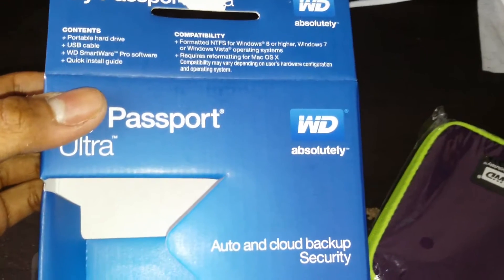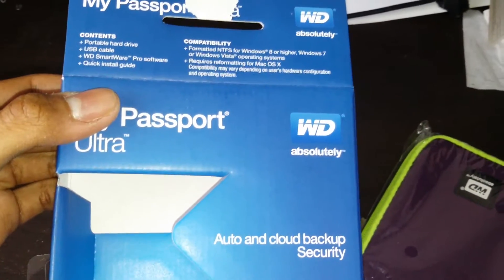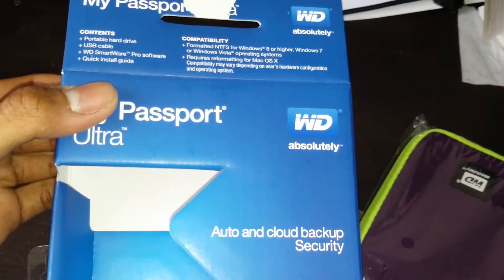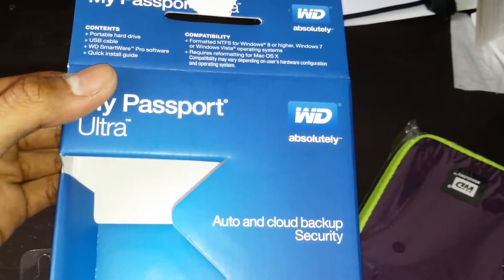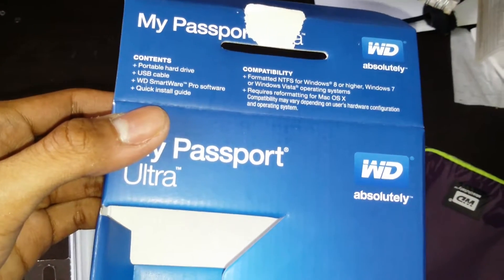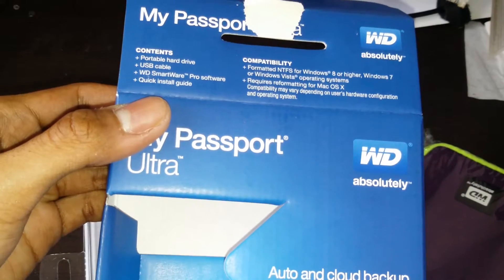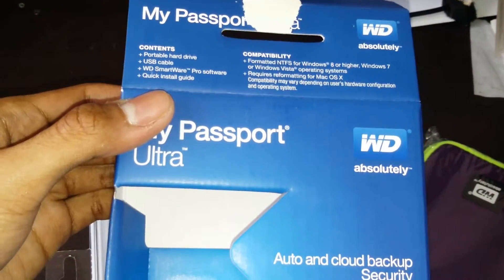Formatted NTFS for Windows 8 or higher. Windows 7 or Windows Vista operating system requires reformatting. For Mac, if you're a Mac user you have to reformat before you can use this. The contents include a portable hard drive, USB cable, Western Digital SmartWare Pro software, and a quick install guide.